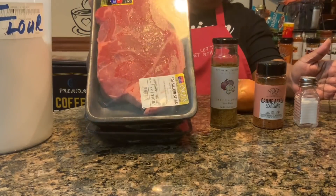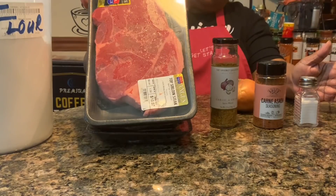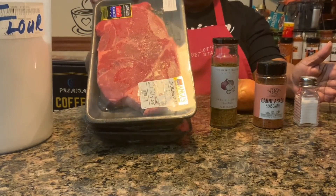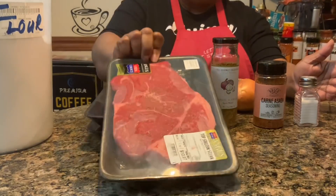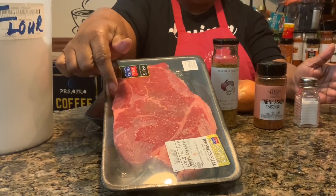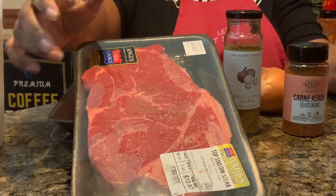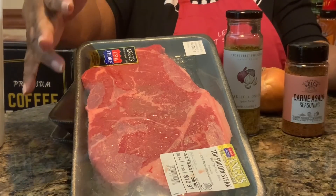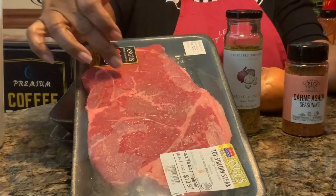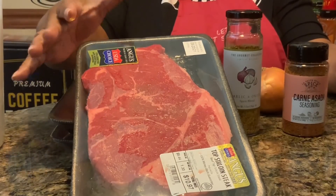I'm going to make sirloin steak. I really wanted to use a thinner cut, a round steak, but they didn't have it at the supermarket so I ended up getting this. When you look at this steak and you see the little streaks of fat running through it, that's a good thing because that helps to tenderize your meat. If you get meat that's one big lump of lean, it's harder to tenderize than if you have fat running through it, because the fat helps to make it juicy.